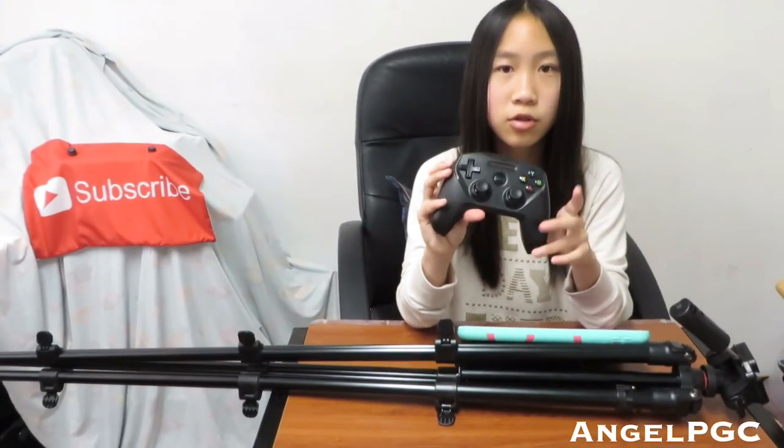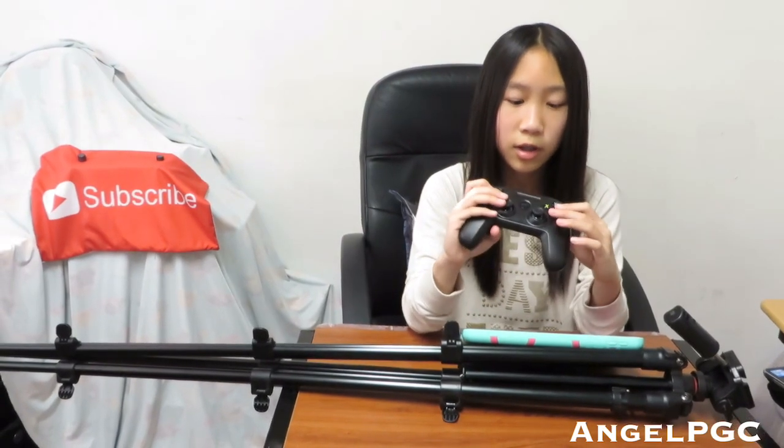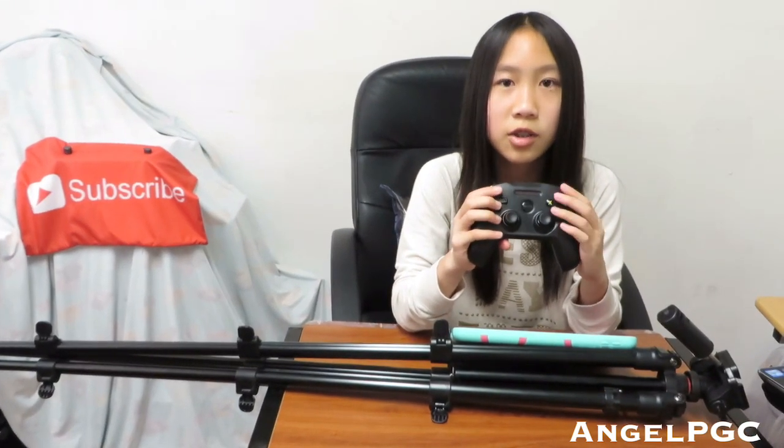I also have a SteelSeries Nimbus controller, which is used for mobile. It's wireless and Bluetooth — you just hook it up in the settings and connect it to your iPad. You can use it for many games. It has a PS4 layout but does not have clickable analog sticks.